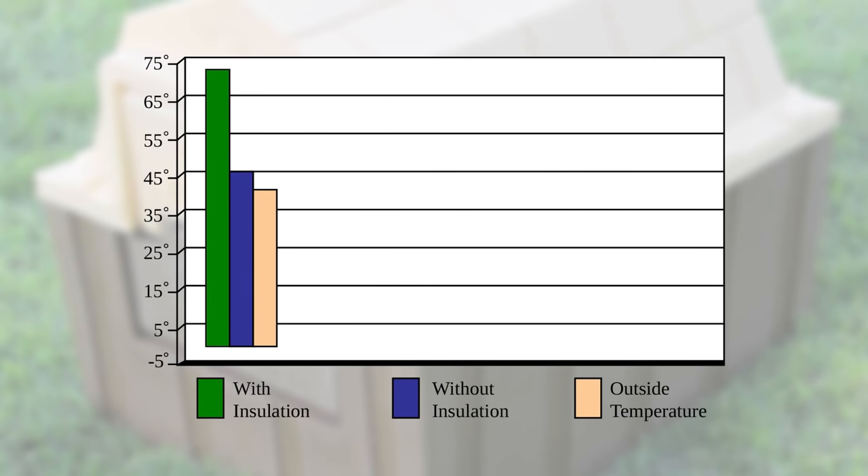At an outside temperature of 40 degrees, the insulated doghouse ended up being 70 degrees inside, while the one without insulation was approximately 45 degrees inside. At an outside temperature of 0 degrees, the insulated doghouse ended up being 30 degrees inside, while the one without insulation was approximately 4 degrees inside.